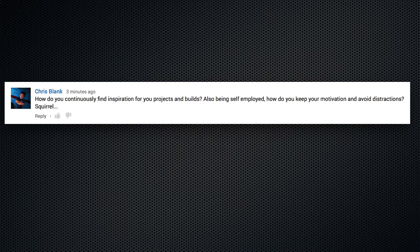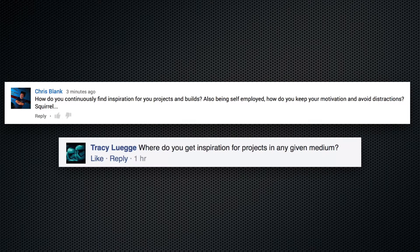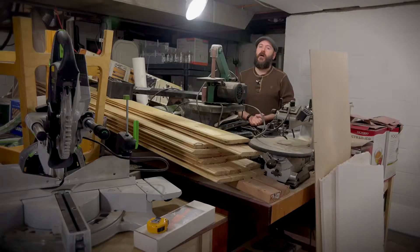How do you continuously find inspiration for your projects and builds? Also, being self-employed, how do you keep your motivation and avoid distractions? Most of my inspiration comes from seeing other people make things — YouTube, Pinterest, Instagram, artists, documentaries, and books. As far as keeping myself from getting distracted, this is what I do for a living. If I get distracted, I can't pay the bills, so I do it out of necessity.